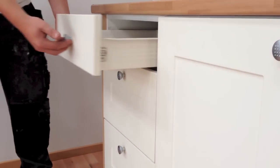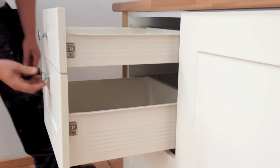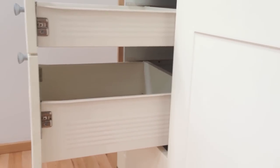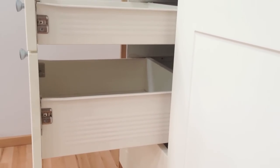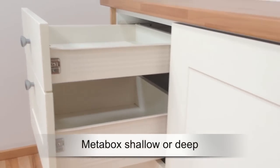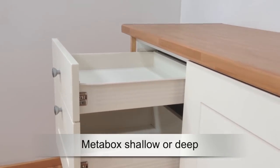The first is the Blum Meta Box, which comes in shallow with 86 millimeter high sides, or deep with 150 millimeter high sides. The Meta Box has metal sides and is a sturdy drawer which will easily take up to 25 kilos. The complete kit is easy to put together and install, and your existing drawer front just fits straight on with four screws.